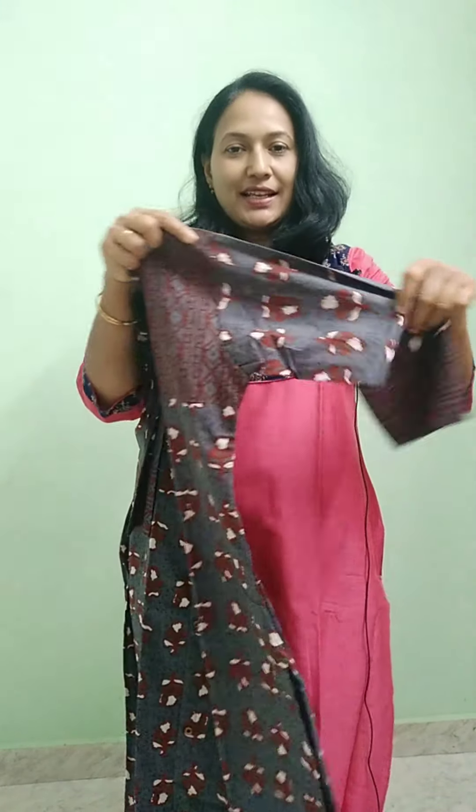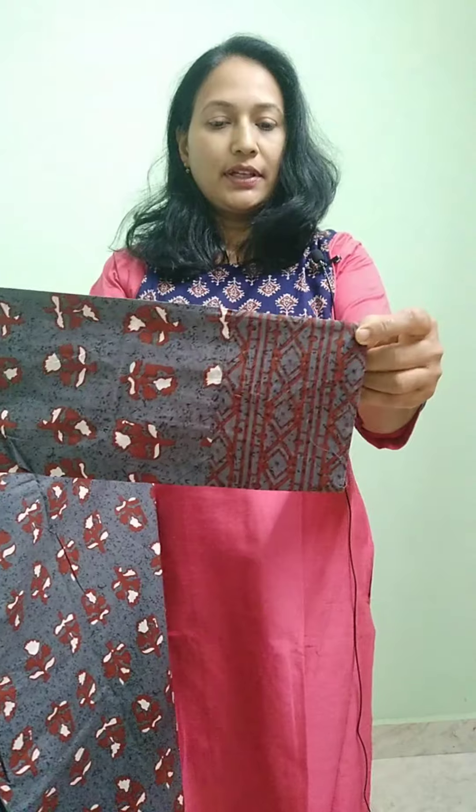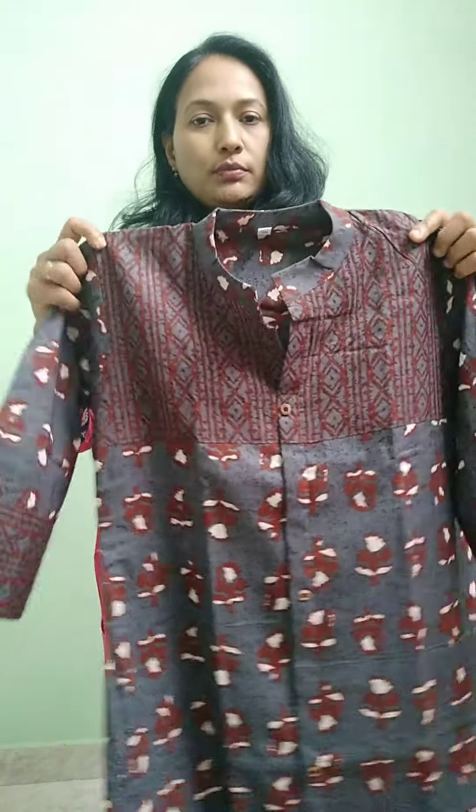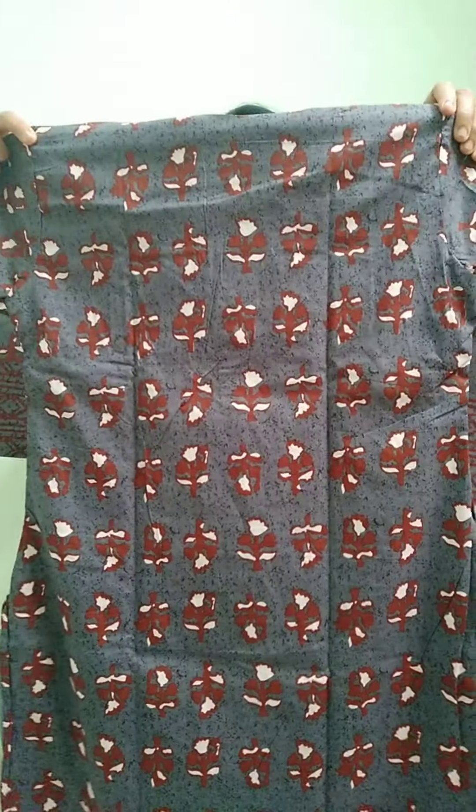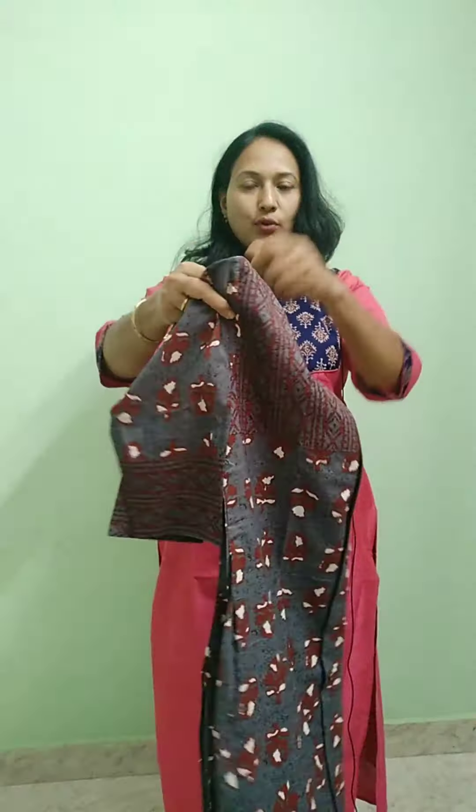It has width lining. It is a three-fourth sleeve, with a yoke portion. This is the bottom part. This is the back side — it is fully printed. It is a nice color combination of grey and coffee brown.